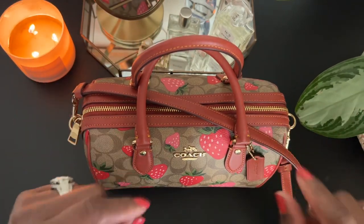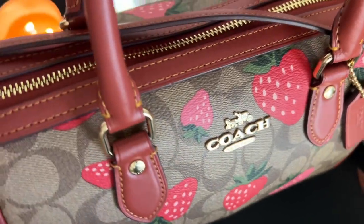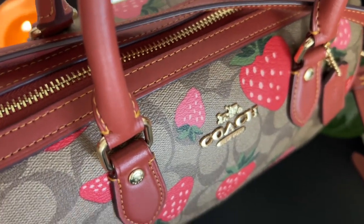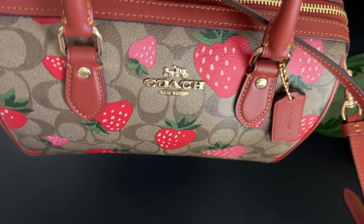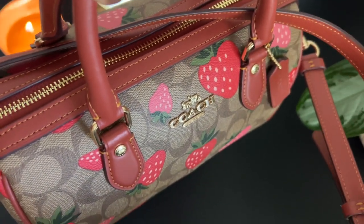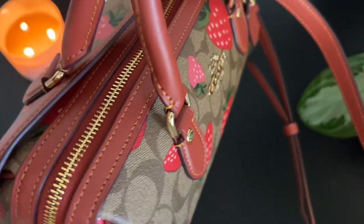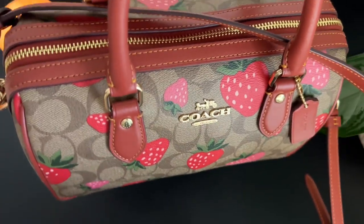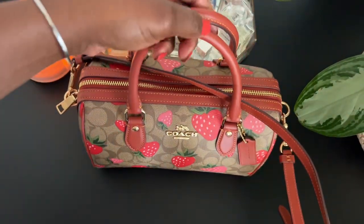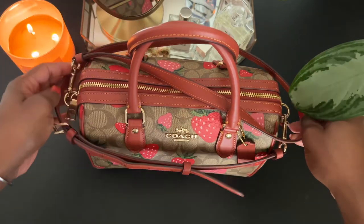Let me share with you some very good news. So today I called my outlet — tell me why they tracked down a strawberry charm for me. They are having it shipped to Texas, and then she's going to call me when it gets here and I'm just going to go down there and pick it up. And so when I go pick it up, I think that's a good time for me to go ahead and pick up a wallet. I already saw the wallet that I wanted — I'm just going to go ahead and pick up a regular monogram wallet.